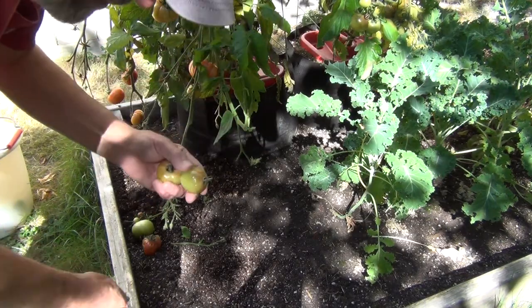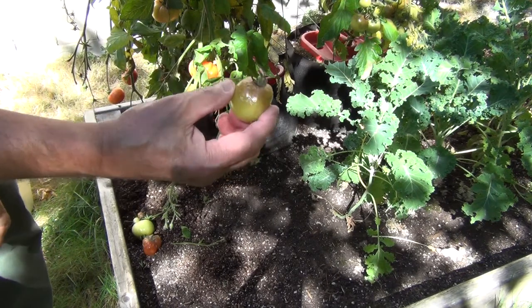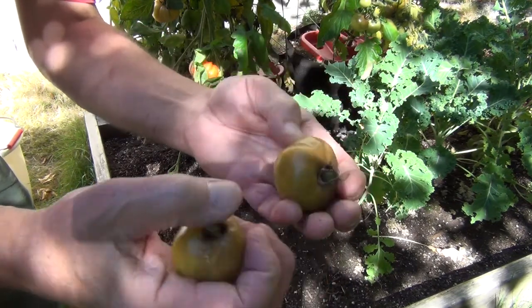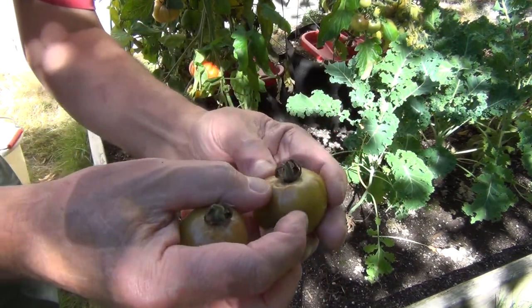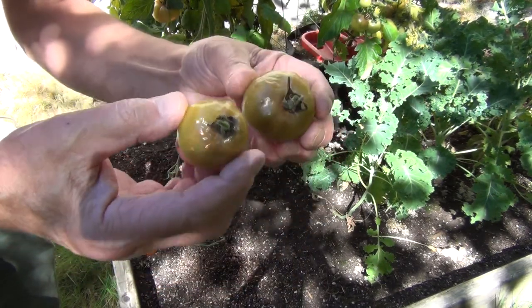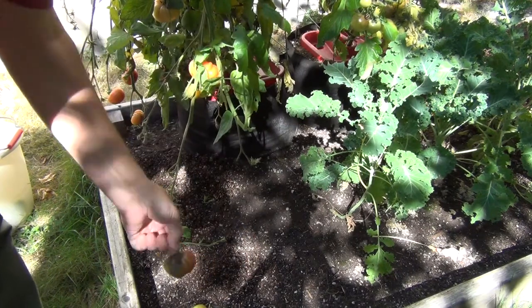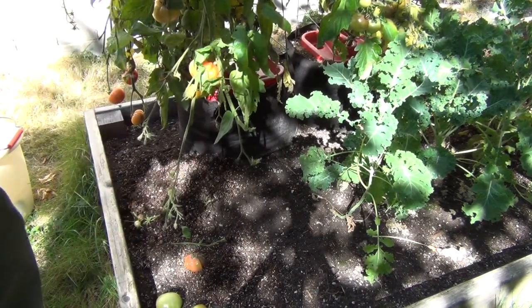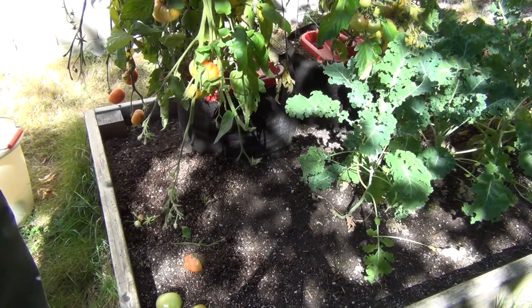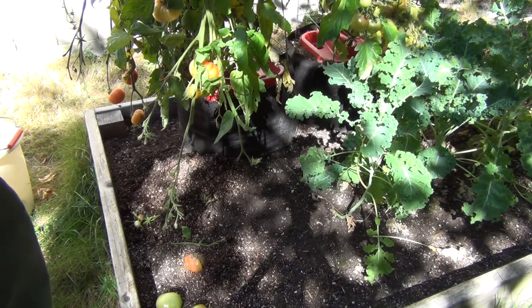One continuing problem I've had — and this is not the first year, it was even worse last year — I don't know if you can see that, but the tomato starts, it's not really rotting, it's hard as a rock, but it starts to turn kind of a brown. And there's nothing you can do to stop it; it's eventually going to take the whole tomato, and of course it'll end up like that one. I don't know what that is or what causes it, but it's a continuing problem I've had here. It must be something in the climate or my soil or some darn thing.